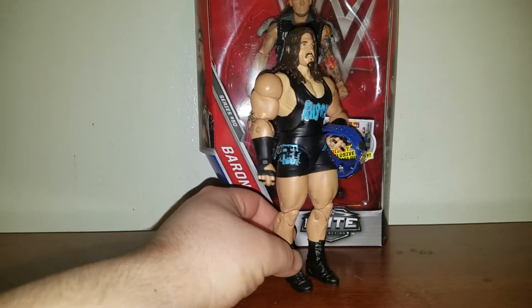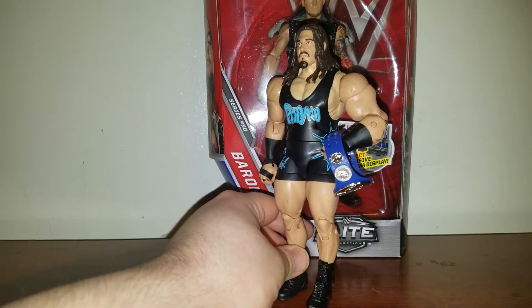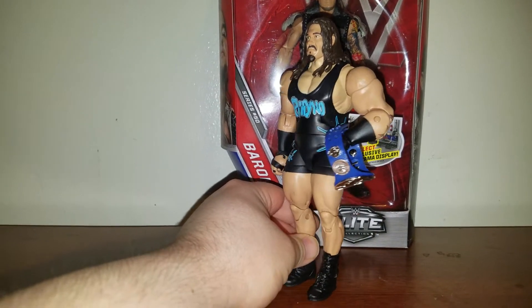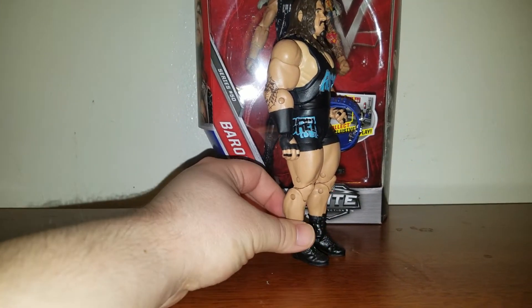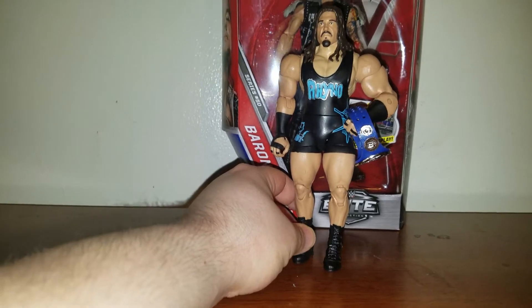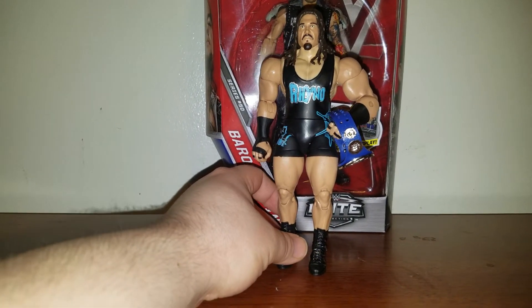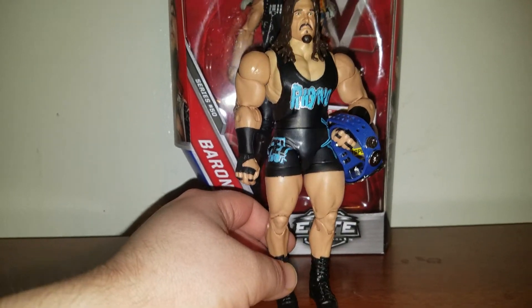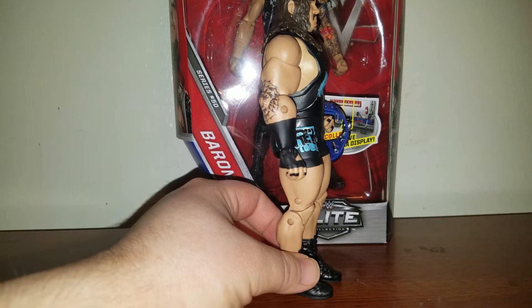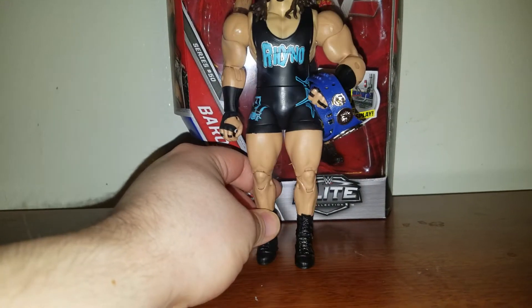The figure ain't the best. I think a lot of people don't like the arms and shoulders — they look very bulky and Jax-like. When I first saw the pictures months ago before Elite 50, I was hoping it was just like a prototype, but yeah, it's not. The face is pretty nice, I do like the blue of the trunks, but the arms I don't like — reminds me of Jax — and the fists are very loose.